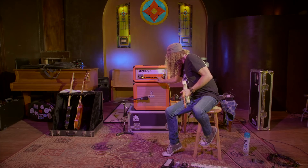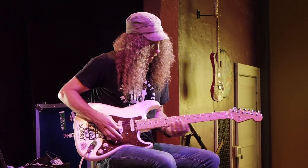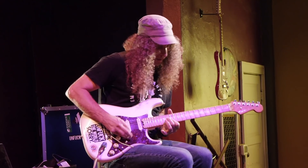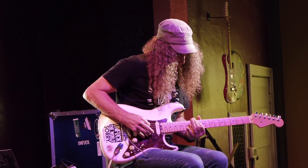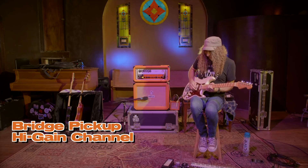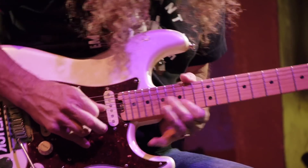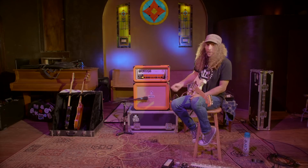Now we'll just crank it at depth levels, staying on the neck pickup, then switching to the lead pickup. Yeah — great amp, great speakers, great company. Thanks.